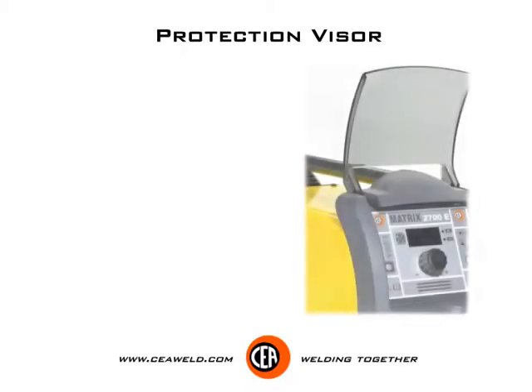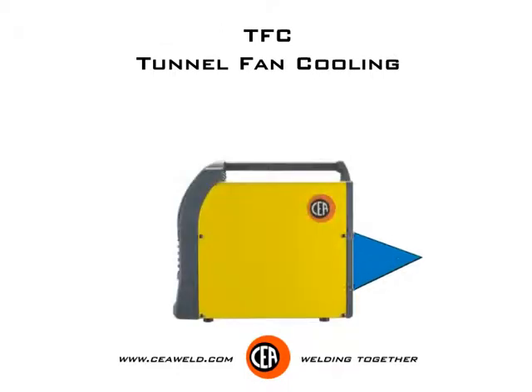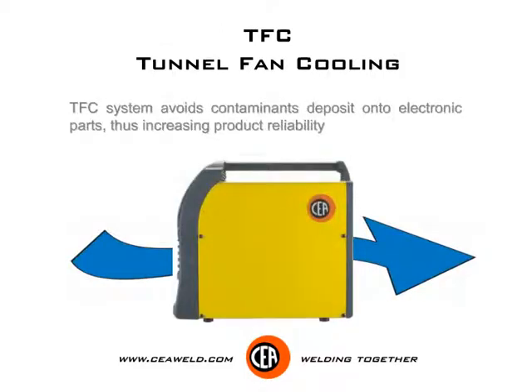Protection visor. Control rack protection cover available on Matrix 2700E. TFC tunnel fan cooling — the TFC system avoids contaminants deposit onto electronic parts, thus increasing product reliability.